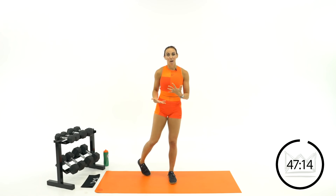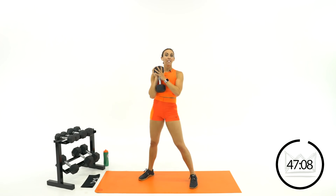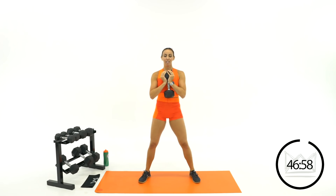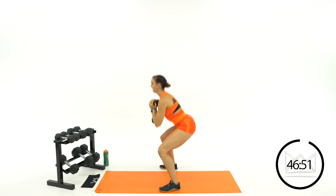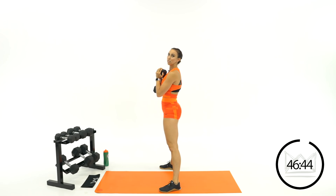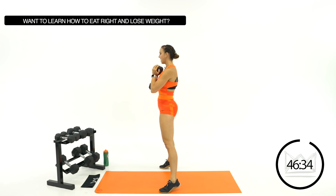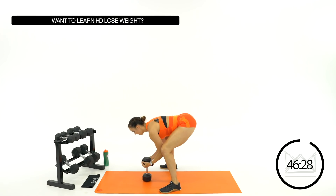First move is a goblet squat to calf raise. We've got three rounds of 30 seconds. You're going to go goblet squat, calf raise at the top. Grab your dumbbells. Let's go — dumbbells at your chest, sit, stand, and lift the heels. Make sure you're sitting back in your heels — the first thing to move in a squat are your hips, they're going back and down. Back is flat, chest is up. Good, and rest.